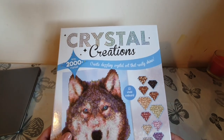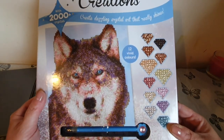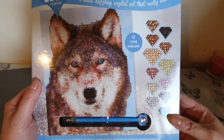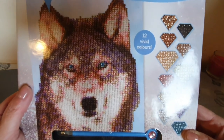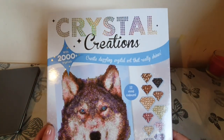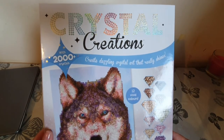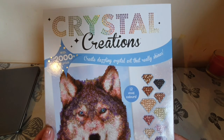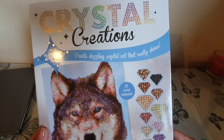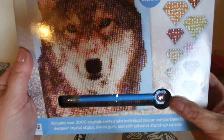I'm hoping that it's good and if so that they come out with more. This, as you can see, is a wolf — they also had a tiger, a white tiger. I'm a wolf person, having had an old husky, so I decided to get this and I think it is gorgeous. It says there are two thousand plus crystals to create dazzling crystal art that really shines, with 12 vivid colors.